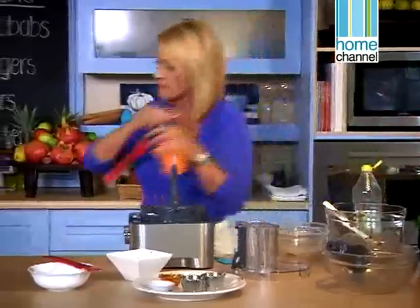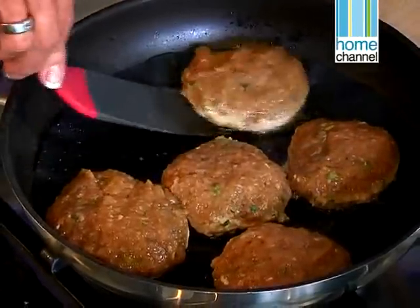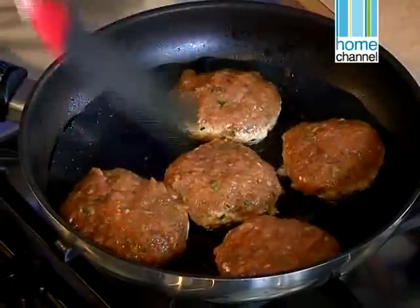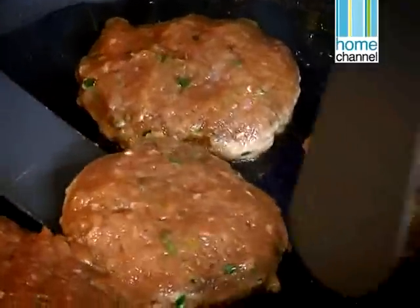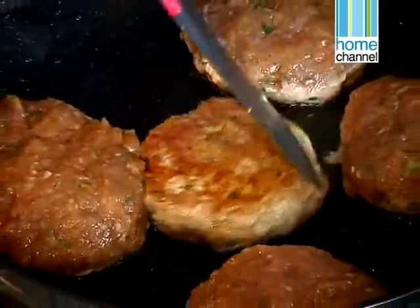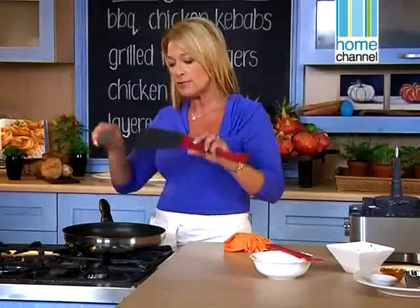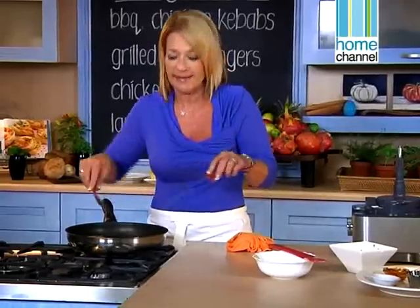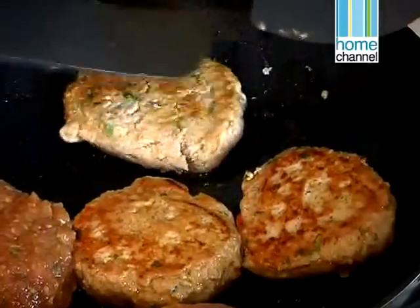Let's check our patties. That stove mustn't be too high. They're starting to set and I can see they're getting a little bit white at the bottom, which means they're good enough to turn. And if you can see, the colour is just beautiful. The secret is to leave them — we tend to want to turn all the time, but they really like to do their own thing.